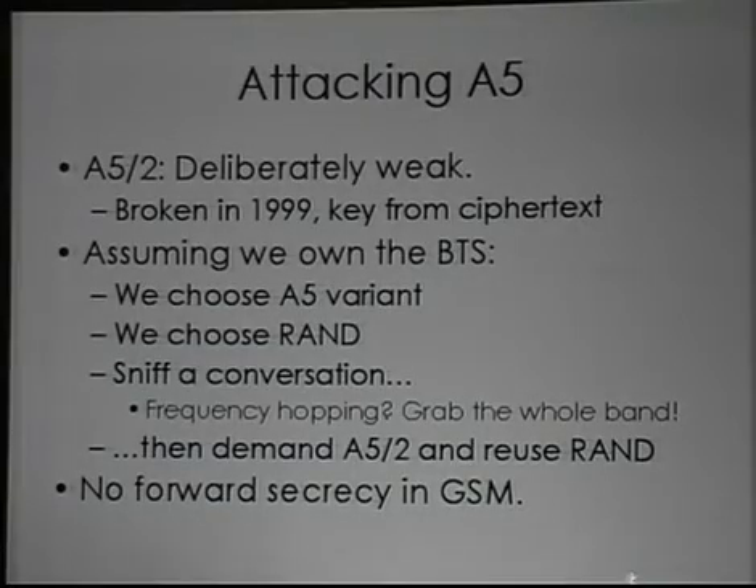One of the main defenses proposed against this sniffing and replay attack is frequency hopping. There are a couple of problems with the frequency hopping implementation — not least of which is that BTSs get to choose whether they tell you the frequency hopping sequence in plain text or in ciphertext. A lot of them will actually tell you the frequency hopping sequence in plain text before they've established the ciphering, so you can just follow along.